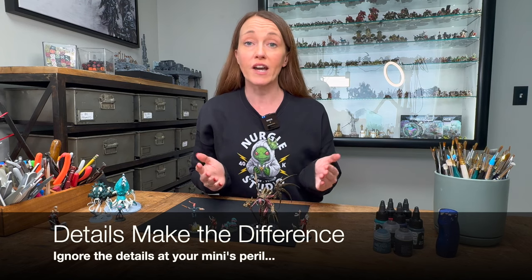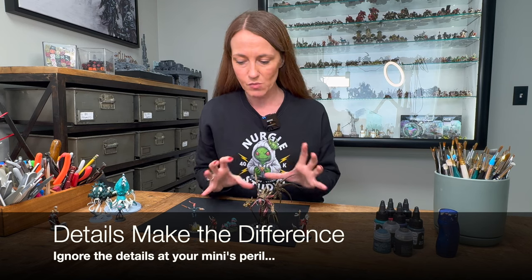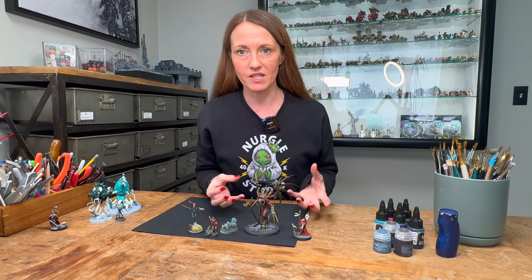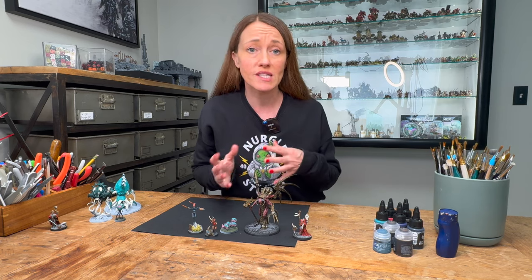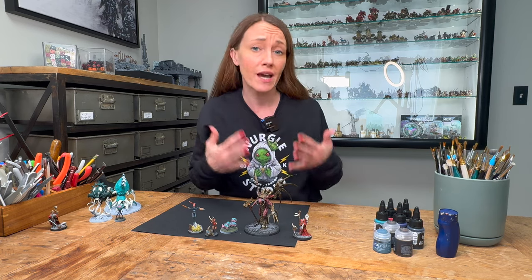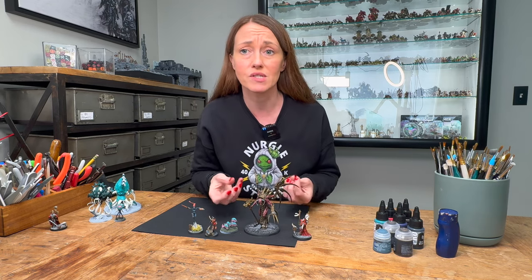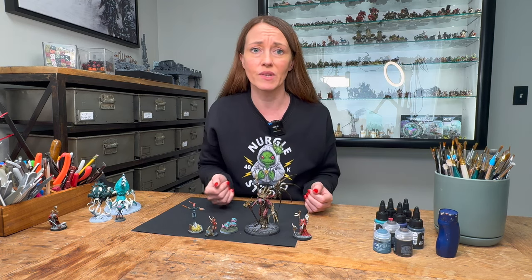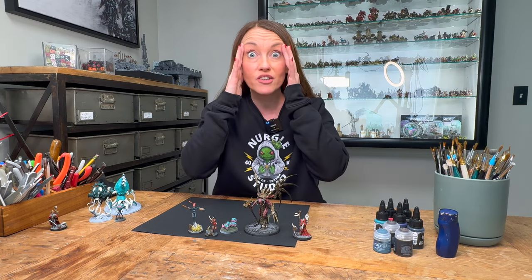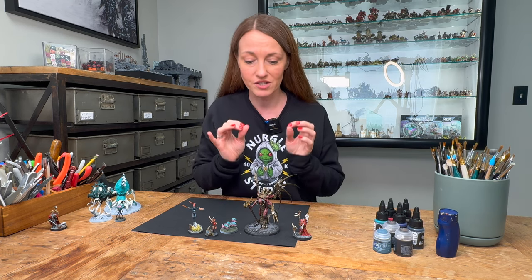The seventh and final mistake is ignoring the details. These models are so beautifully sculpted and have so many details. This is what's going to bring your miniature to life, transforming it from an object to an actual piece of art. Use a fine brush, take your time, and bring out those details. Write letters on the book page, pop out the lenses on a helmet, and for the love of god, drill your gun barrels. Attention to detail is going to make your miniatures stand out on the table.